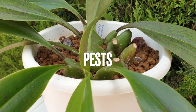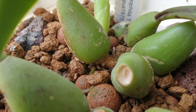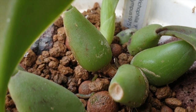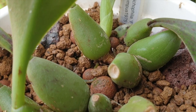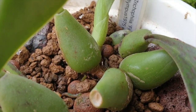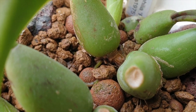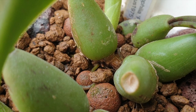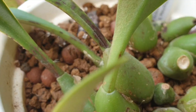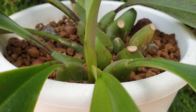Thankfully this orchid has not attracted any form of pests. The new growths being so tender, they would be a pest magnet in my opinion, but I am glad to say none of that has ever occurred in my grow space, even when a neighboring orchid was an invitation for some mealy bugs. This one never attracted any, thankfully, because the last thing I want is new growths rotting out as I'm trying to build strength in this orchid.